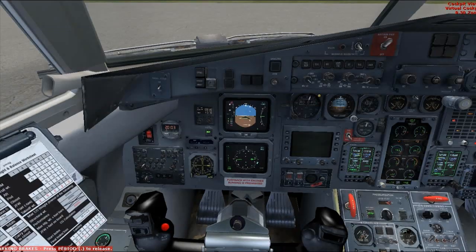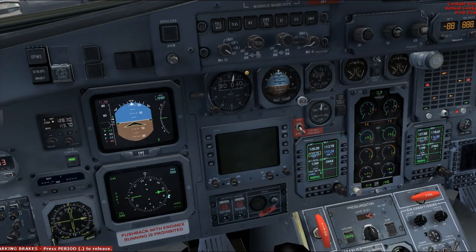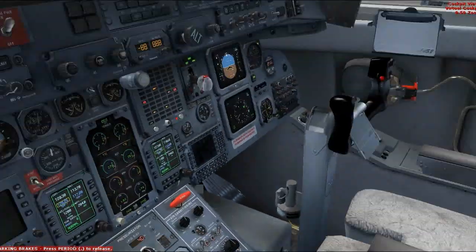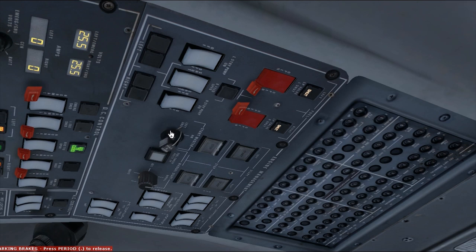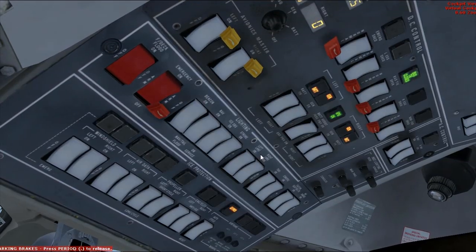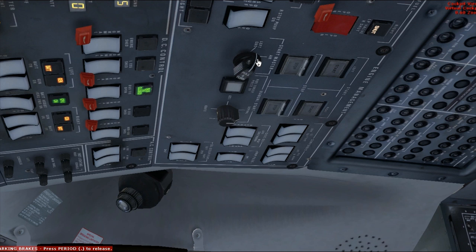At this moment you can go ahead and start planning your flight plan, open up your virtual airline software, get your frequencies, get your clearance — you can do all that stuff right now. But for the sake of the tutorial, we're going to start up the engines right now. We're going to start with the left one. Before we do that, let's go ahead and turn our batteries on. Turn your batteries on. Then put those over to the left and go ahead and click start.